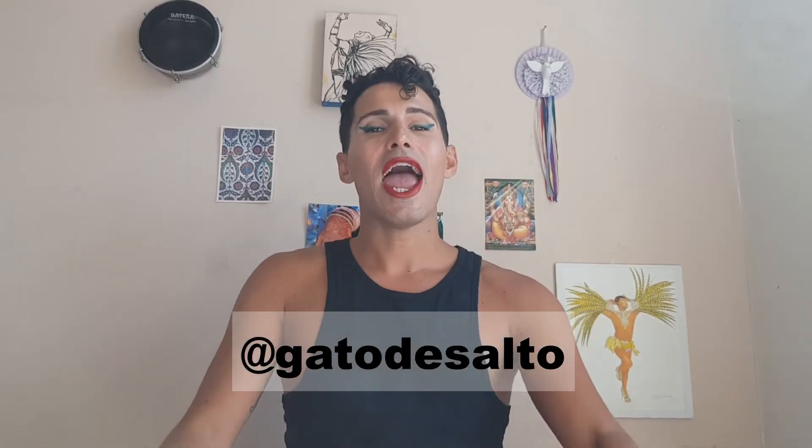Hello everyone, hello YouTube! This is Felipe Ugato Di Salto, and today I'm here with a very exciting video for you: five tips on how to be sexier when dancing samba.